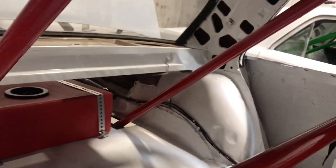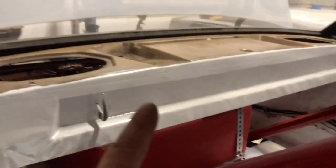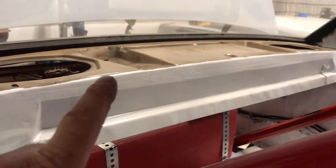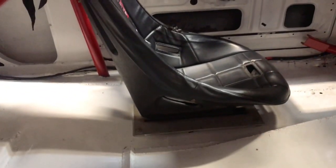Got a little bit more of the painting done — I've got everything painted that I want to get painted. For the firewall it's going to be white, and up top where the speakers are, that's going to be white too. I've got to get all that cut out and drill holes for the seat belt.